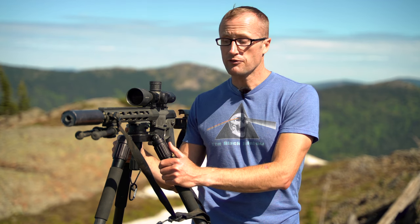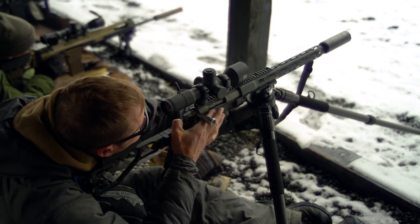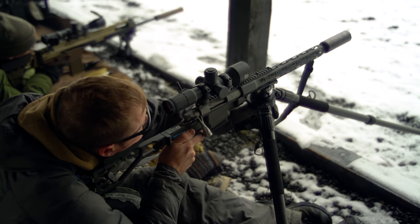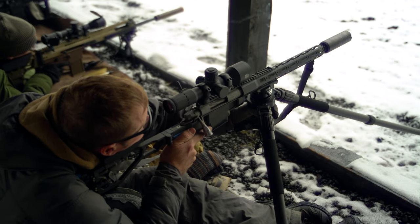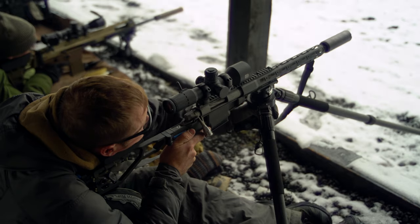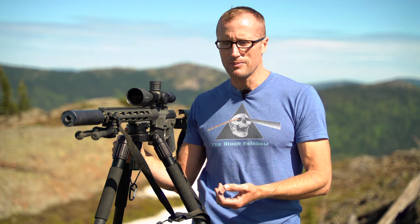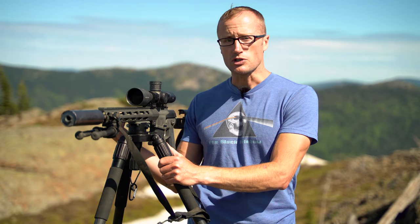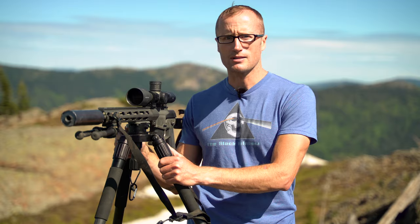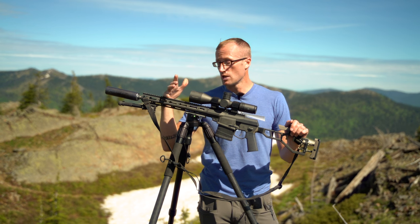Tripods also offer great flexibility in shooting positions. I made a whole video with my buddy Matt from Sawtooth Rifles covering a number of different shooting positions off tripods. They let you get above high brush, shoot down hillsides while seated behind your gun, and take shots you otherwise couldn't take ethically — lots of flexibility that bipods or offhand shooting just can't provide.